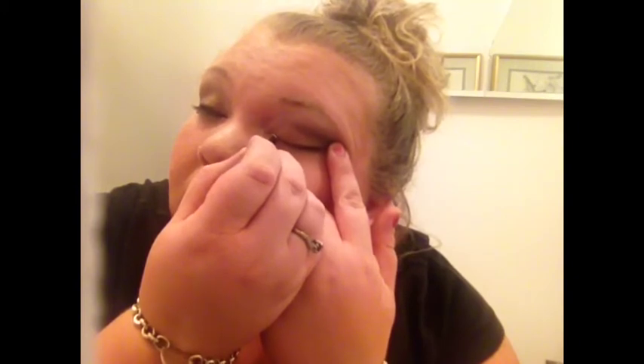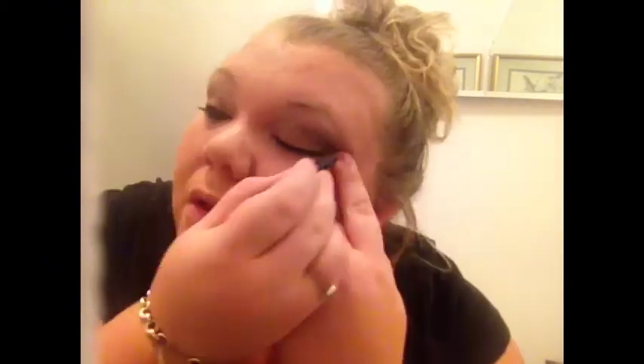I have this weird little tag thingy on my eyelid and it's hard to get that covered even when I can see. I'm going to attempt eyeliner now. I am not even attempting a wing — no way. Maybe I should try to smudge it — maybe if it's super messed up that will help. I'm sure this is very attractive right now.